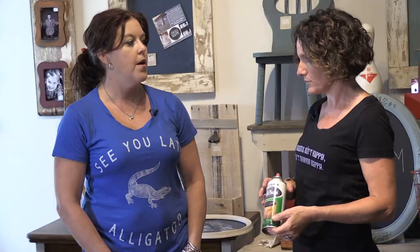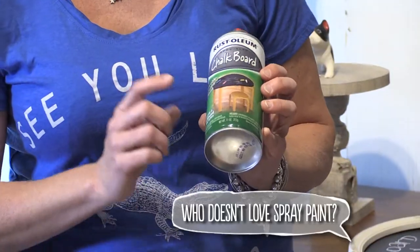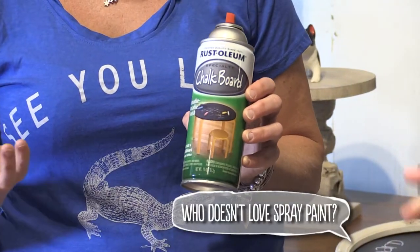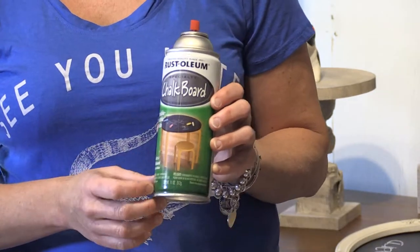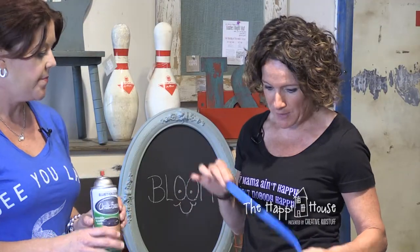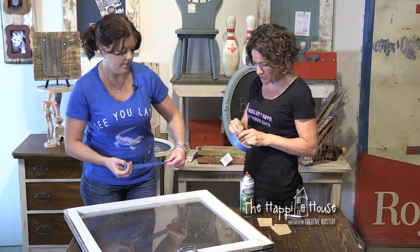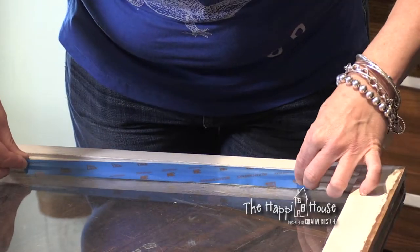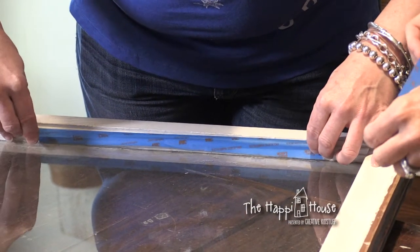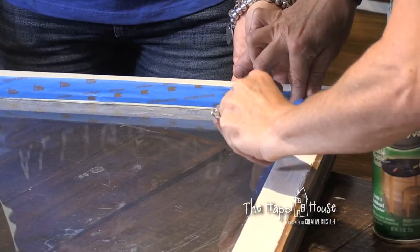So then you have to decide if you want to use the spray can chalkboard paint or the kind that you put on with a brush. This might be the easiest way to go, and this is just something you picked up at your hardware store. Any hardware store nowadays. With spray paint, I would definitely tape. Painter's tape is great because it's easy to take back off and doesn't take the paint off with it. You're basically just wanting to cover anything you don't want the paint to get onto.